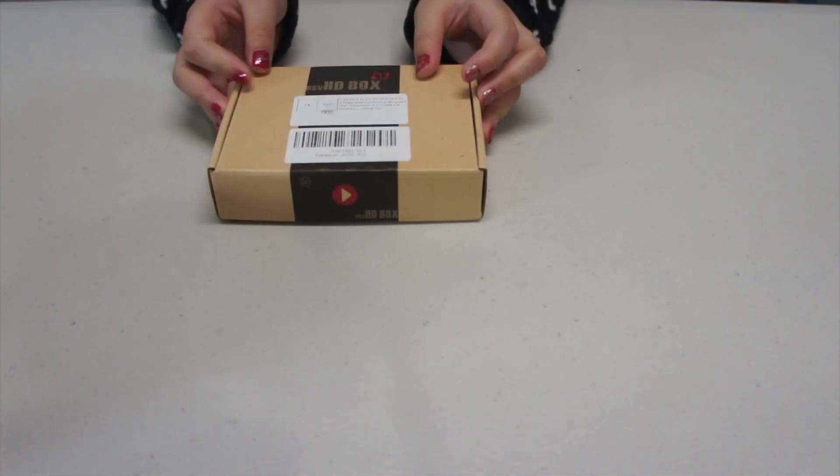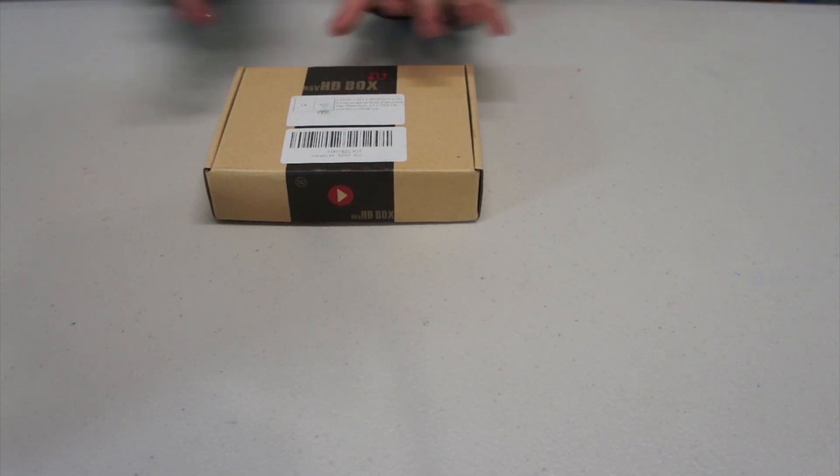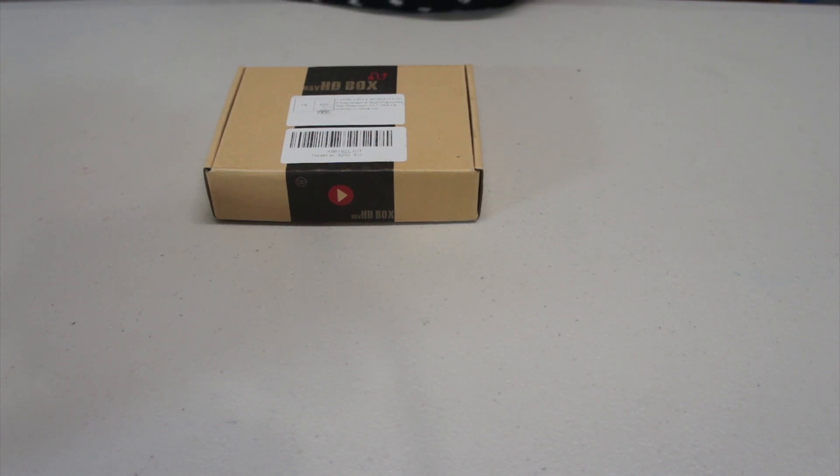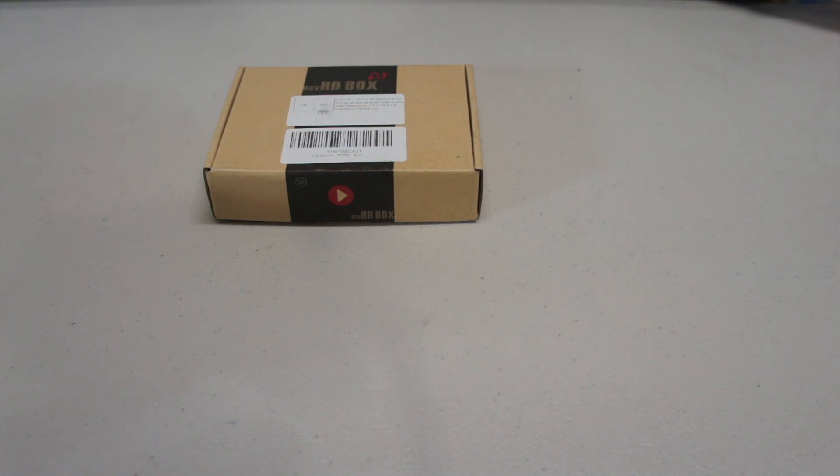It is 5% off when using the voucher. This device can be used for live streaming and video capture, like combining with OBS video capturing software.